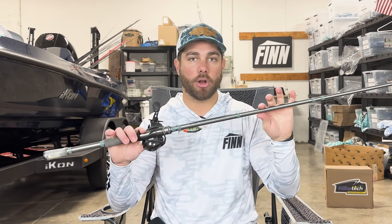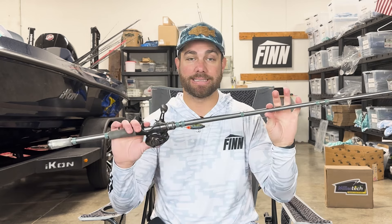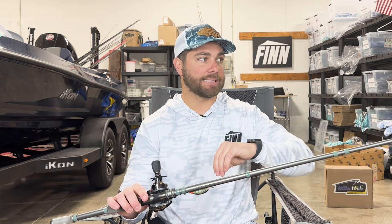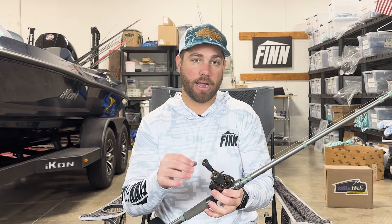This particular rod is an Arc Tharp Series Grinder rod. It is my favorite crankbait rod I've ever used because it's a very light rod. It has some of the characteristics of glass as well as some of the sensitivity of graphite.